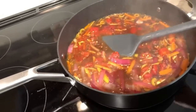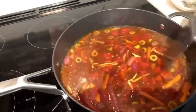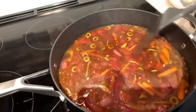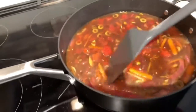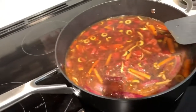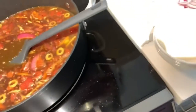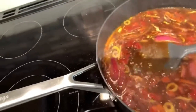Here goes half a cup of water. Let that simmer a little bit. If you're using fresh tomatoes, you want it to simmer longer so the tomatoes really break down and mush up. The last step is about a tablespoon of starch or flour just to thicken the sauce a little bit.